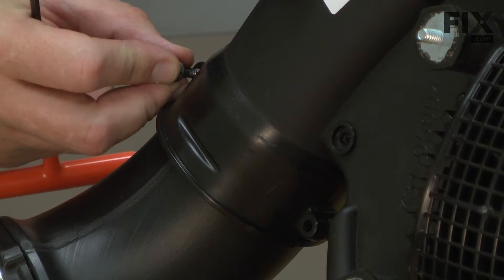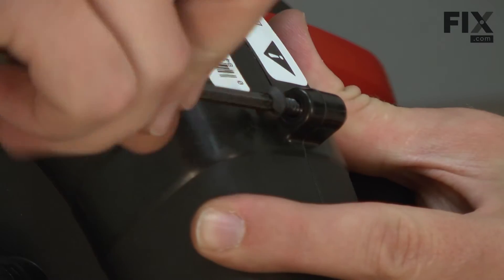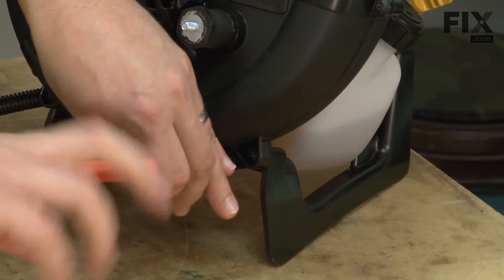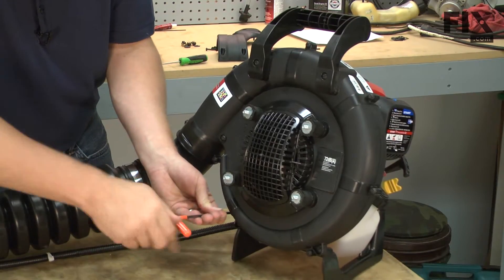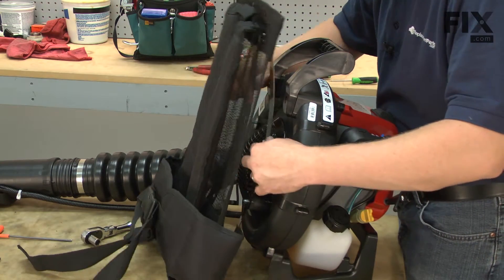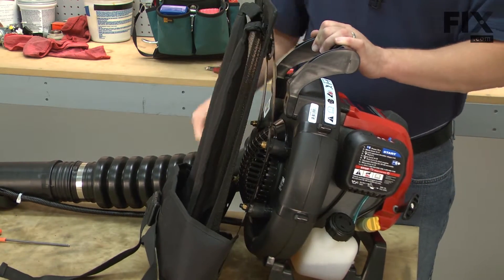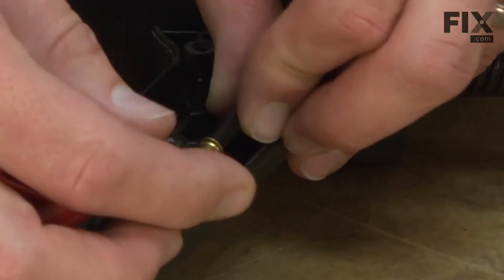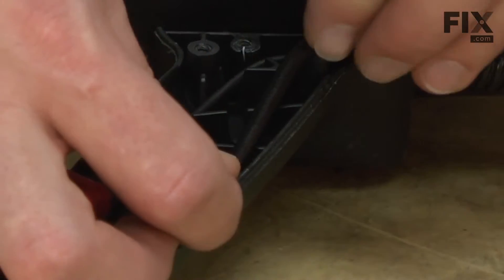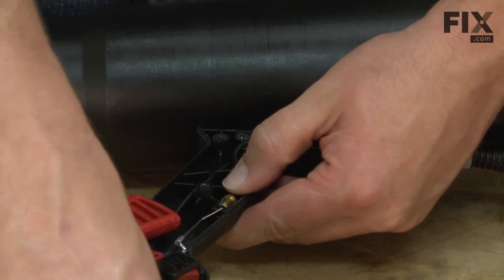Now I'll secure the impeller housings with the screws. Now I'll reinstall the harness. Now I can place the throttle cable back into the grip and secure it with the screw and washer.